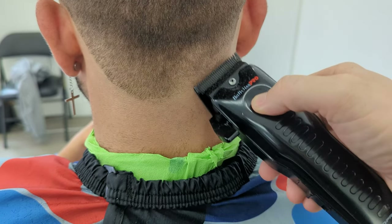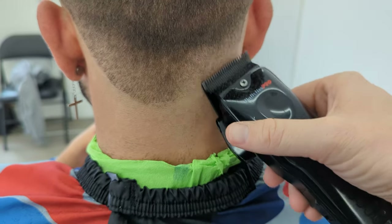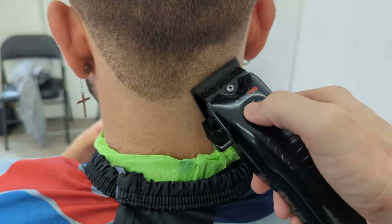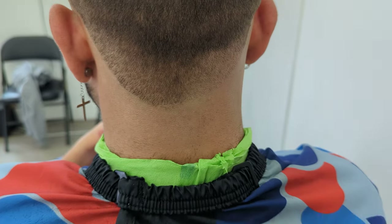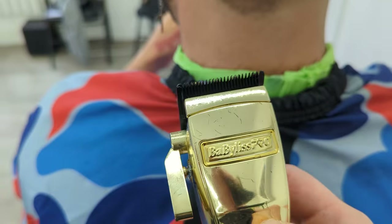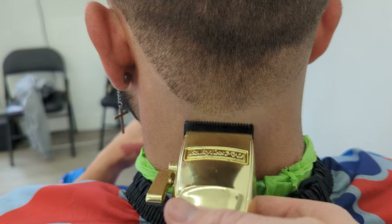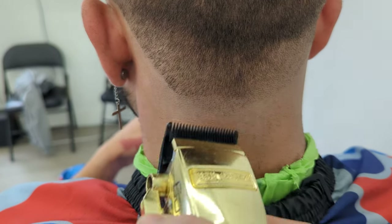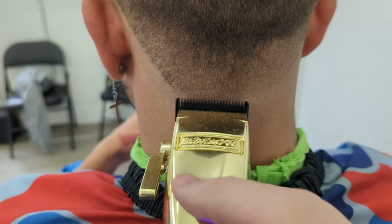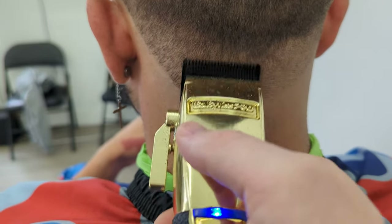I personally happen to be a cheap person, so I used the wedge blade for a long time because I didn't want to spend the money to change the blade. A lot of people were saying change the blade instantly, but I didn't, because I didn't want to change the blade on a brand new clipper. Some people put master blades on their clippers and do all that — I'm not that deep into it, I just want to go to work.